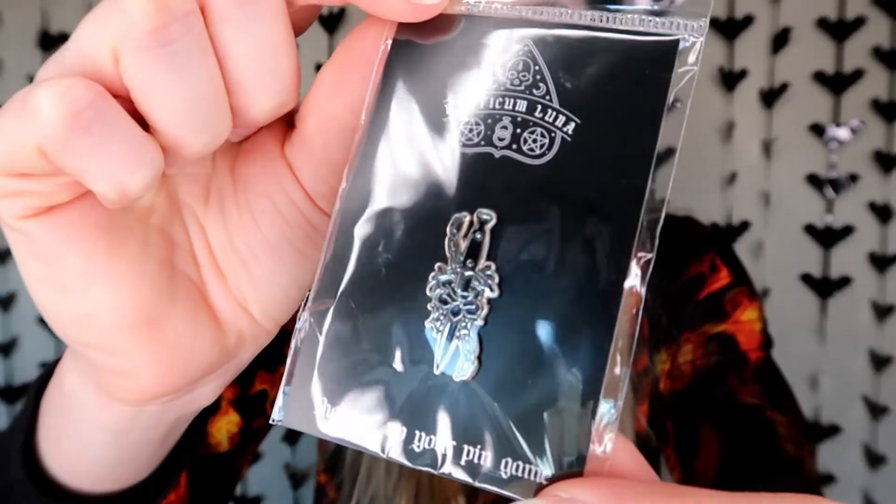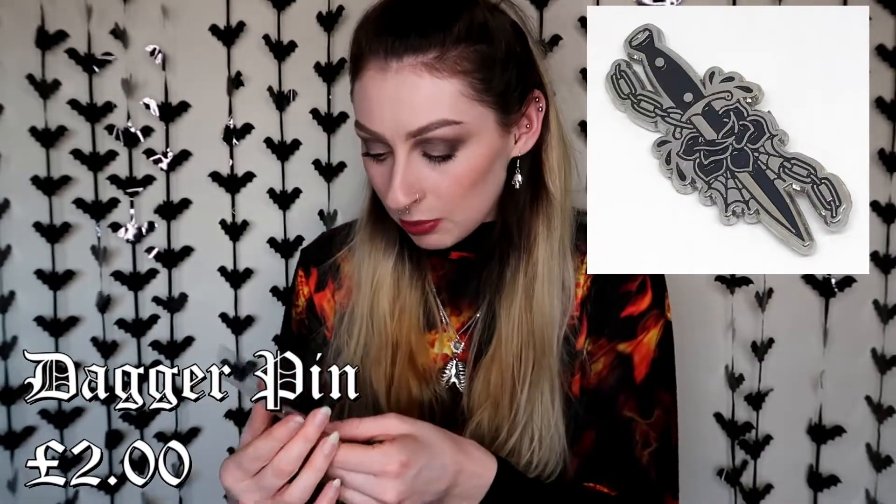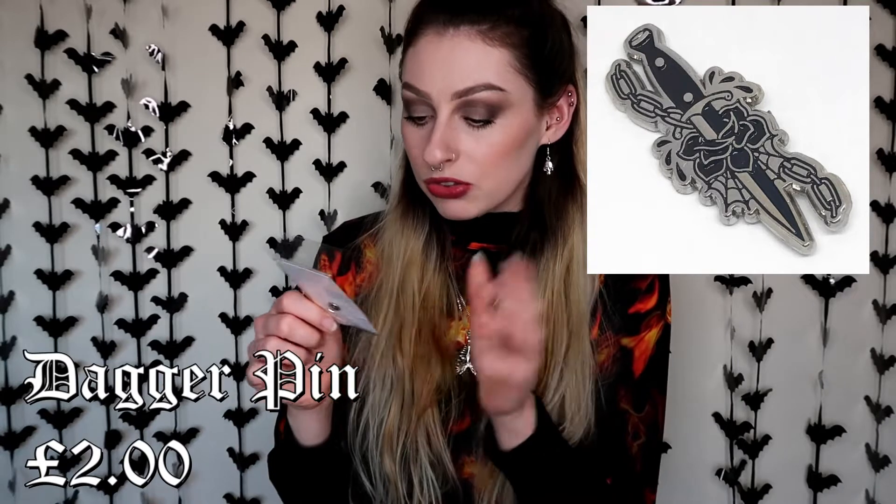So this is the first thing I've got for Alex. He doesn't really have any pins that I'm aware of. The Mysticum Luna pins are really good. So this is called 'Sharpen Up Your Pin Game.' I know Alex would like a dagger tattoo, so this is a step towards that. This is a really cute dagger pin — it's got a chain link around it, a cobweb, a rose, and the dagger. It'd look great on a denim jacket. It's subtle, not super girly. Happy birthday points!